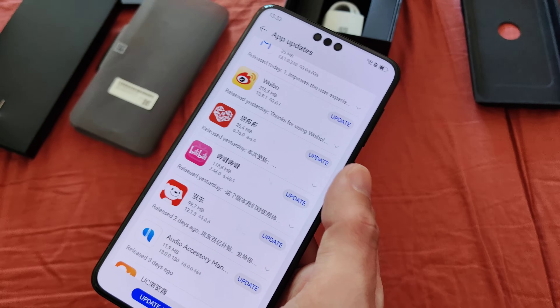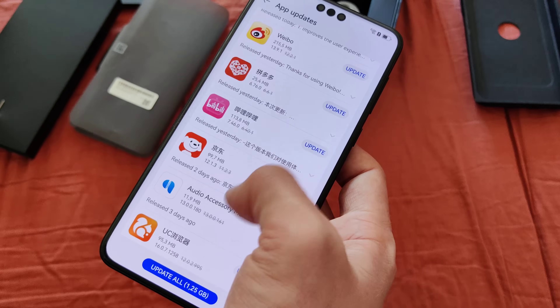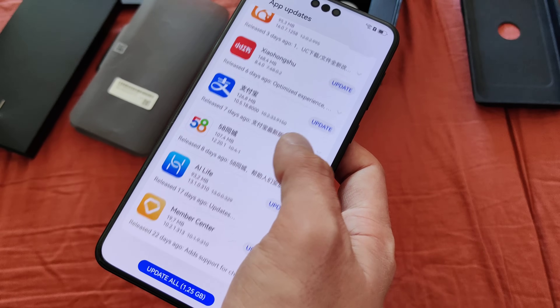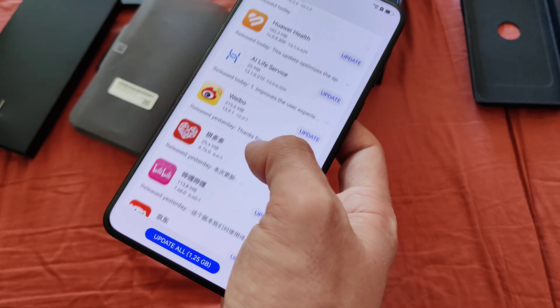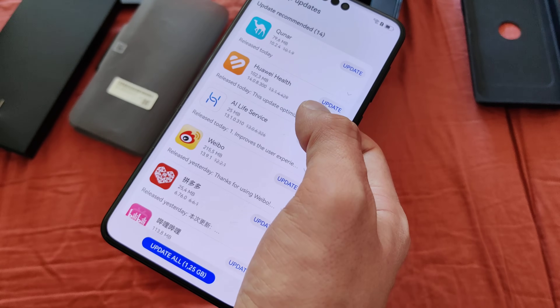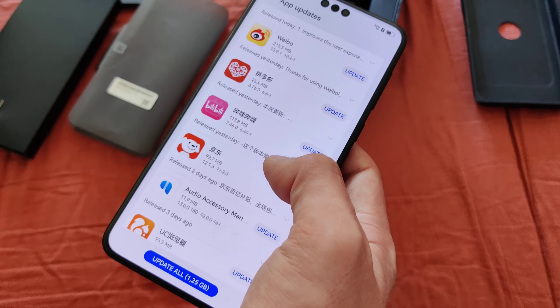It also comes with a little bit of bloatware — like, for example, Weibo, Bilibili, this UC something app, Alipay, 58, Live, Member Center, and the Huawei Health I can still accept. Kuna I also don't know. So probably I will delete those that I really don't need. Just be aware of this — you can free up a little bit more space.